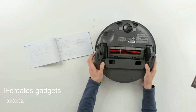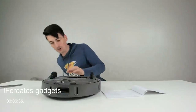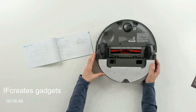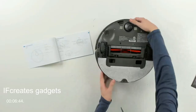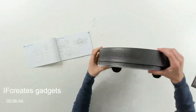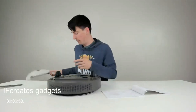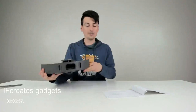You can see where the mopping module attaches. We just take the module and slide it right in place — it snaps in and it's ready to use. If we want to remove the module, there are buttons on each side that we press to slide it back out.